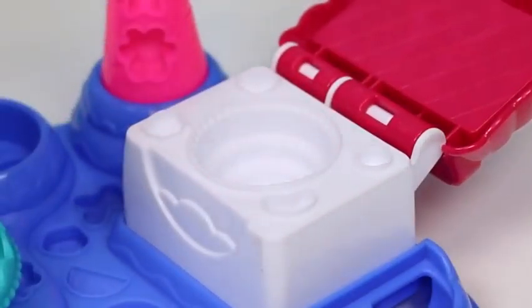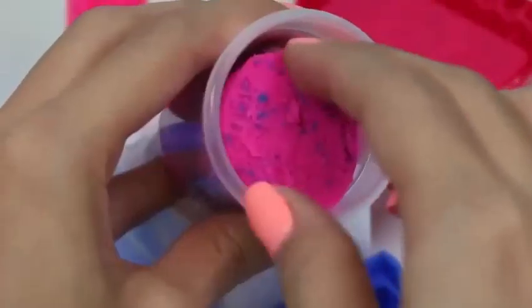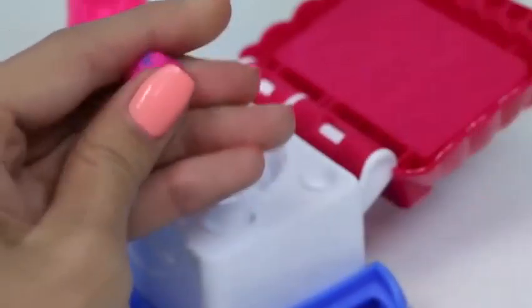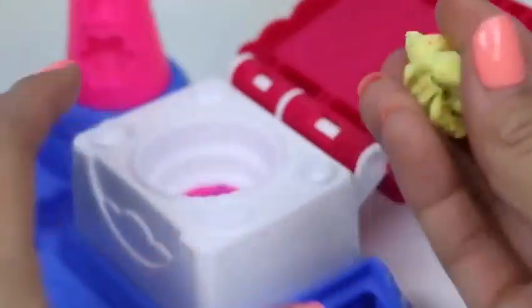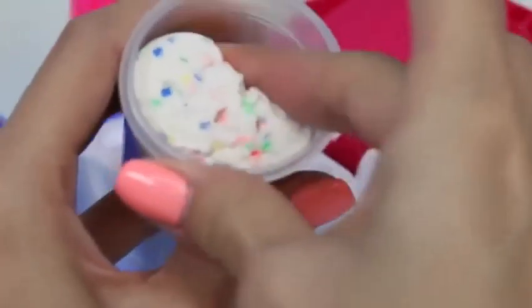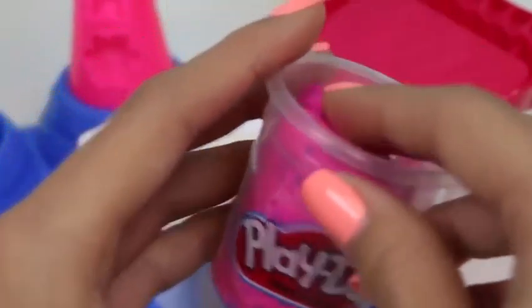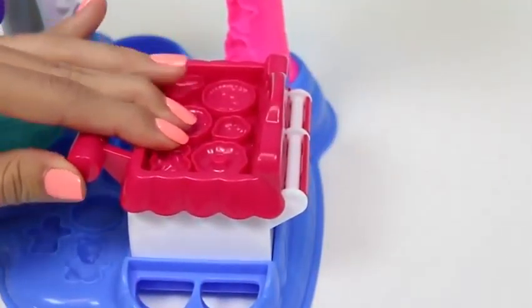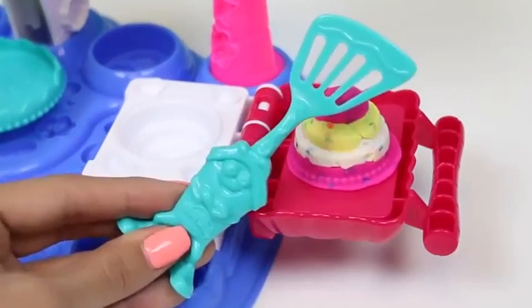I think we should start by making a layer cake. I'll go with the pink confetti first — this will be our very top layer. Next one will be yellow confetti, and then we'll add some white confetti and a little bit more pink for the bottom. Now we close the lid and press down. Ooh, it turned out great! Let's go ahead and use our spatula to take it off.